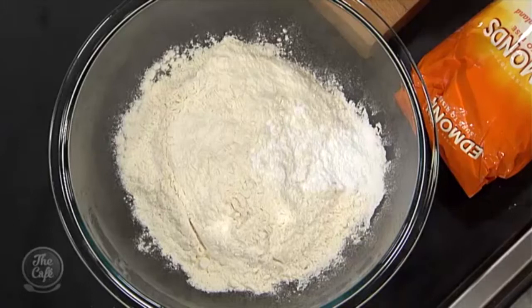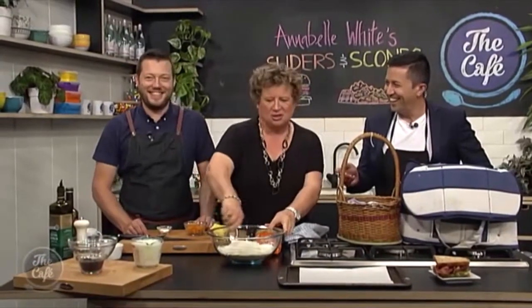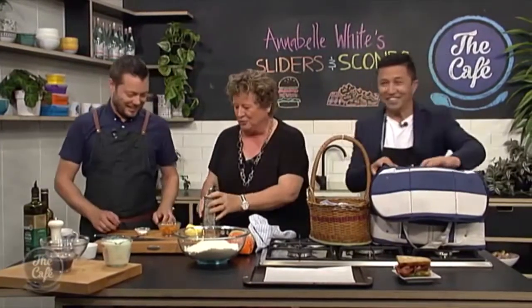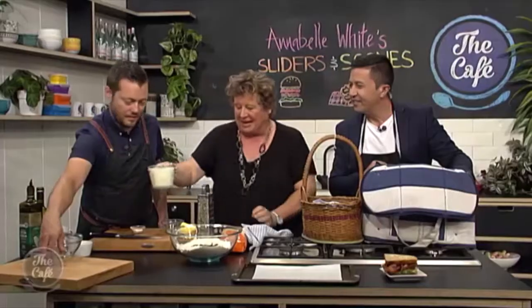So this is self-raising flour and a little bit of baking powder and a little bit of salt. Now get the grater out. Throw the apricots in, throw the currants in. And then this is the really important part — we've got the butter and we've got the buttermilk.